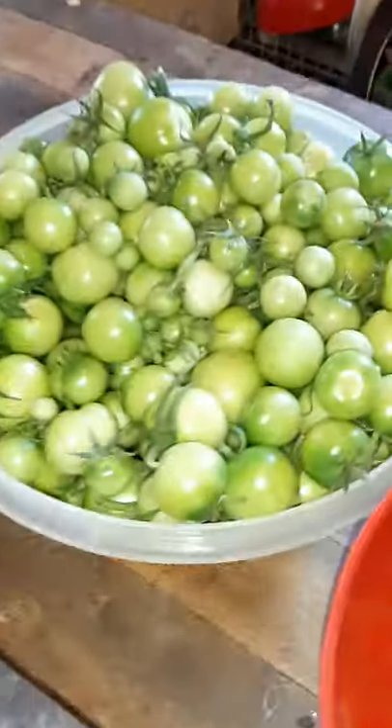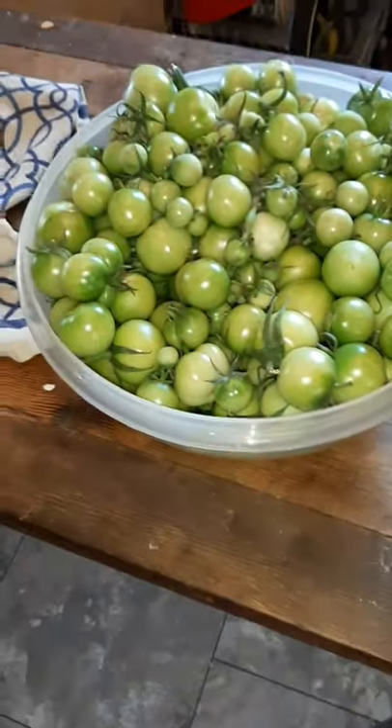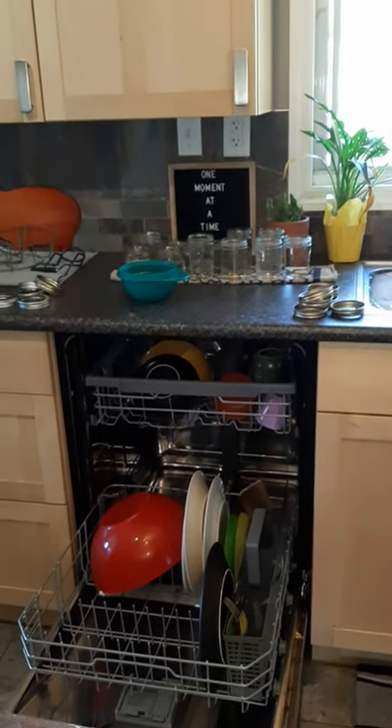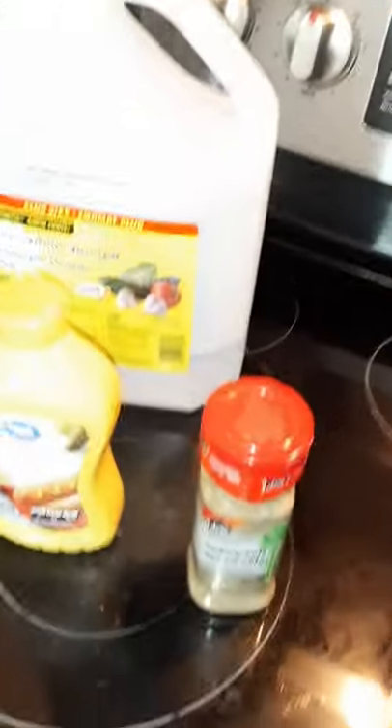Look how many tomatoes I still have! If this is super easy, I think I'll do another batch tonight. Because it's been an hour, my jars are no longer hot, so I'm going to dump out that water, put in more hot water to get them warm. Now it's time to drain and add everything.